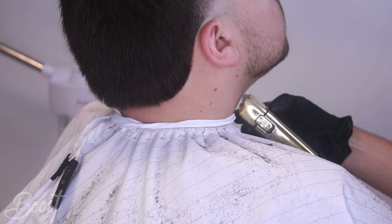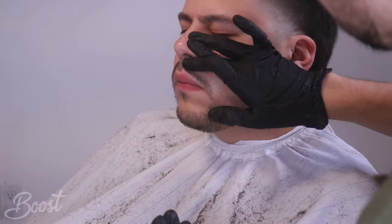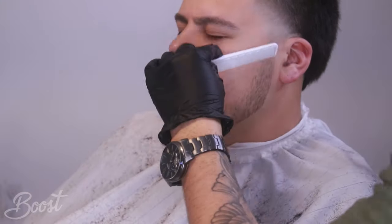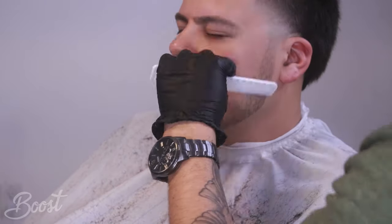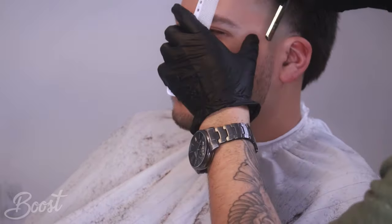If you feel rushed every time you do a haircut because you have maybe 25-30 minutes per service and you're stressing trying to get to the next client, I recommend just give yourself about 10 more minutes. Taking your time is going to help you achieve a better haircut - you're going to be more clear-minded and able to concentrate more on giving out a better product and better quality.